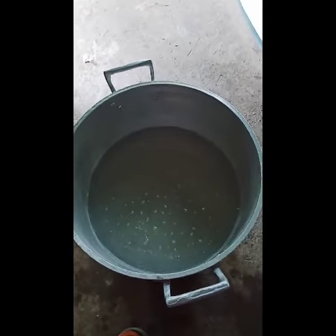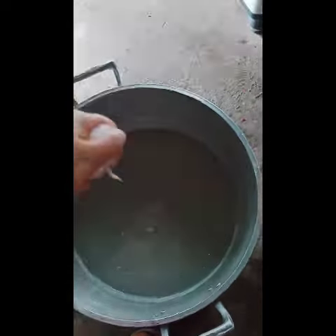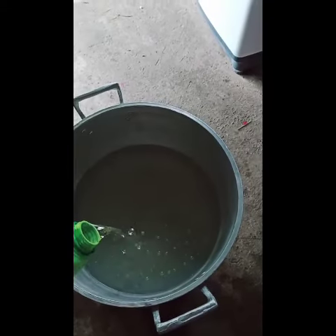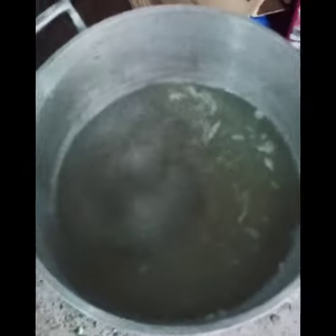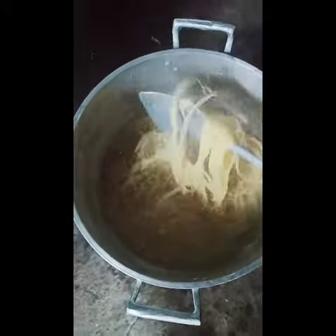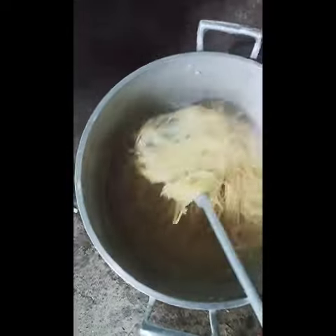This is our pot, guys — we will cook the pasta. We need to put salt and oil. This is our boiling water, guys, so let's put the pasta in. We will boil it for 15 minutes.